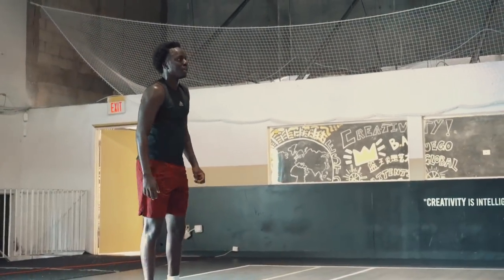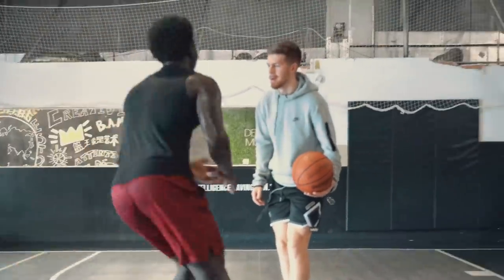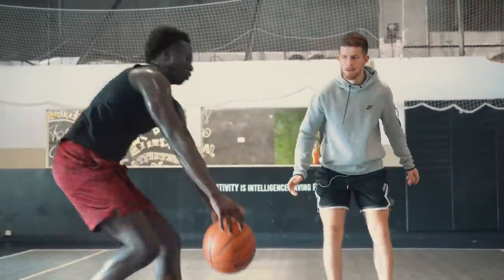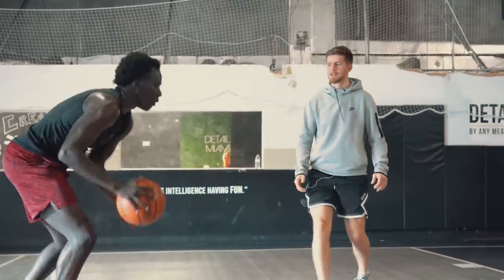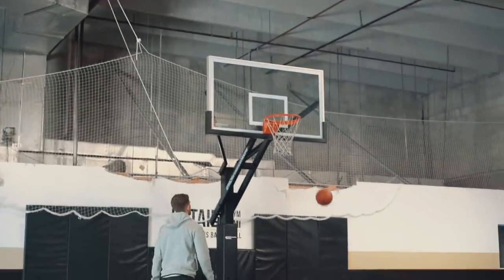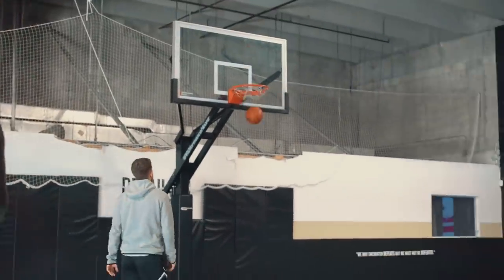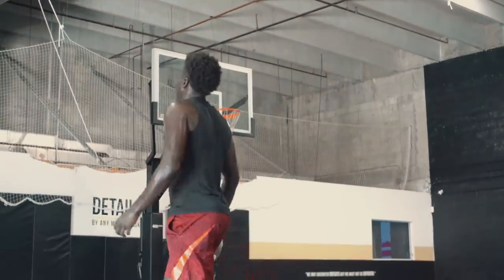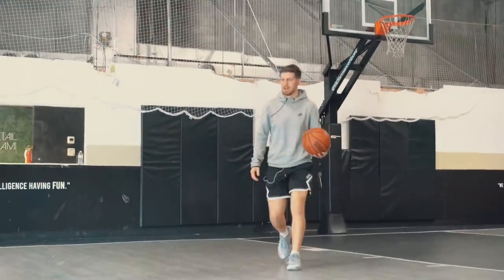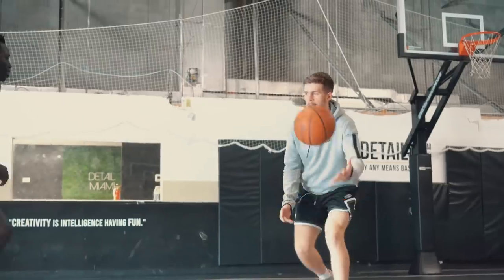I'm going to mess around with the placement, so sometimes I'll throw it high, low, wherever. These are going to be tough. Maybe it could have been a little quicker, but that's what this last rep is for. That stopwatch — think about that stopwatch. As little time as possible.